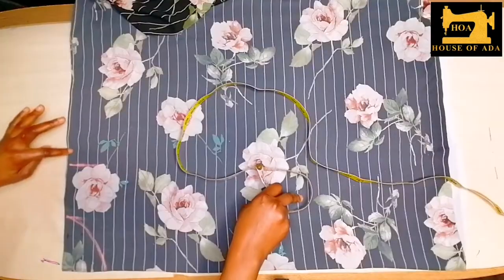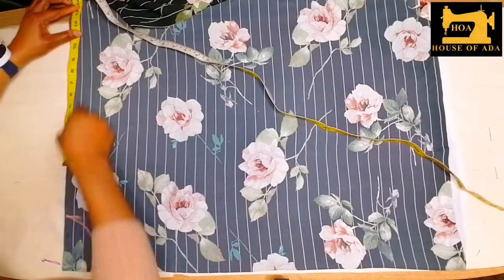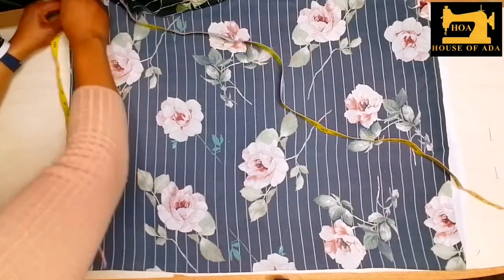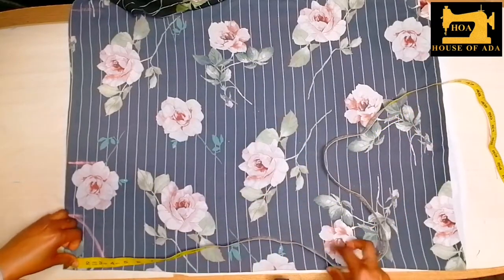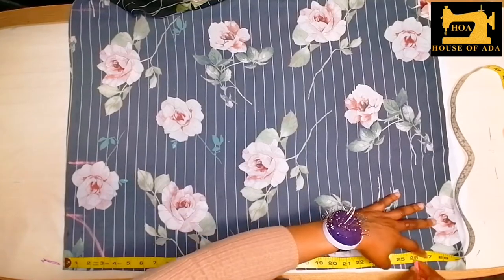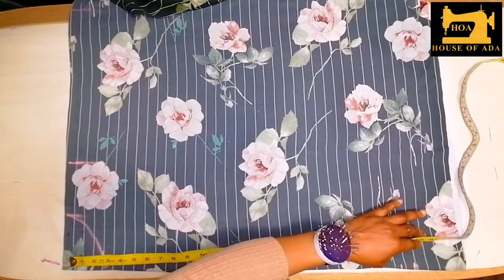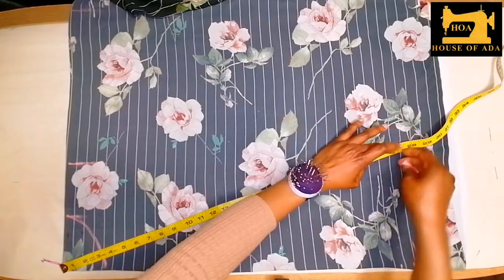From here I'm going to add my sleeve length however you want it. I'm going to make it long — 13 inches. It all depends. My full length is 25 inches, and with sewing hem allowance it's 26 inches, so I'll just take it round.